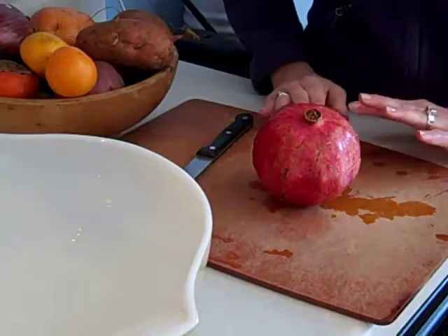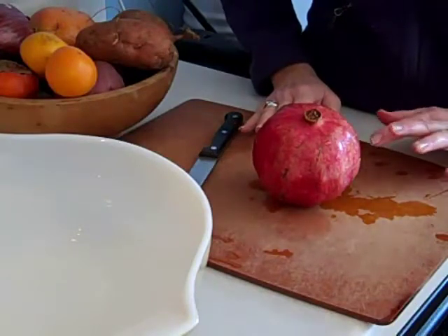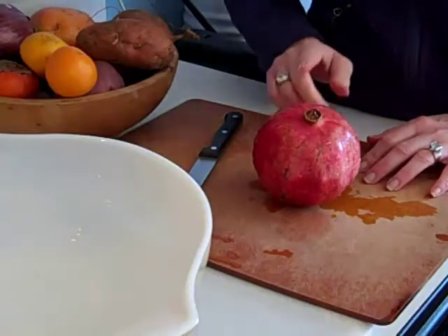When I used to cut a pomegranate, I made a mess. There was juice all over the place and the juice stained. So I'm going to show you a way to cut open a pomegranate.